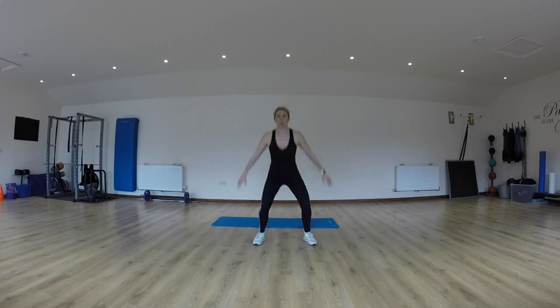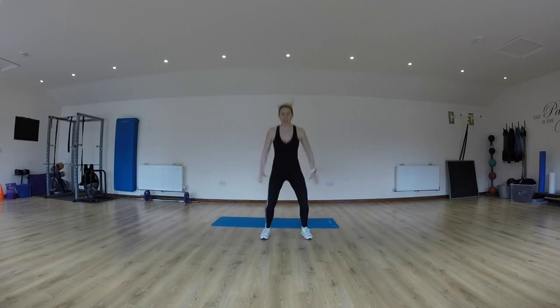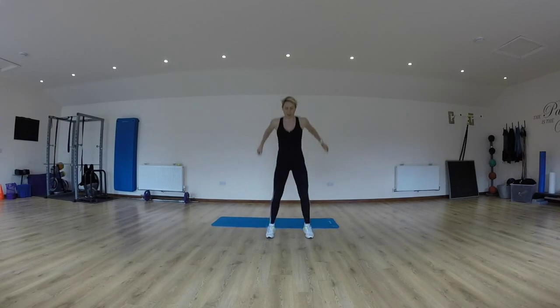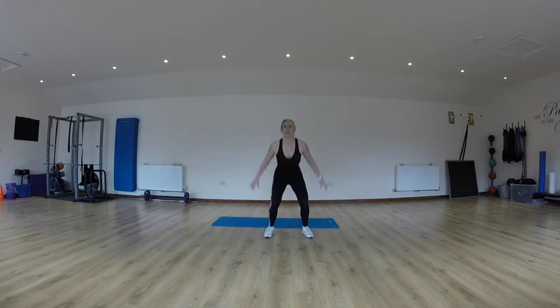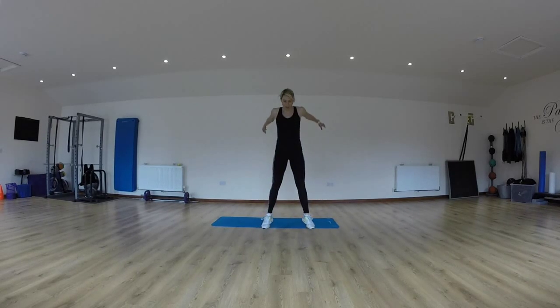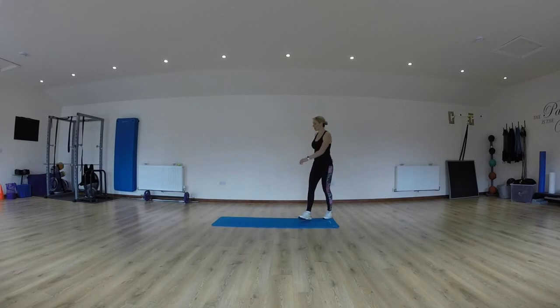Squat jump, squat jump — you've got 20 of these. Three more, and then onto the floor for press-ups.